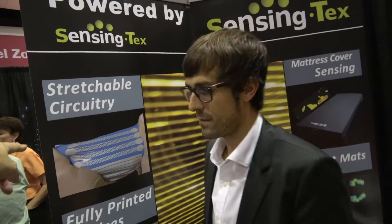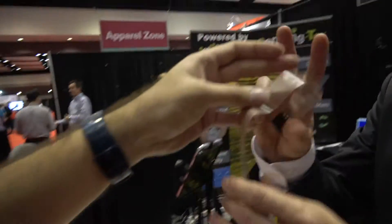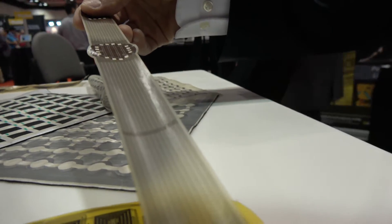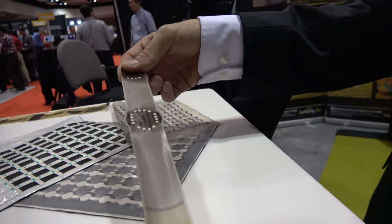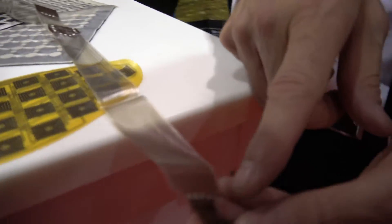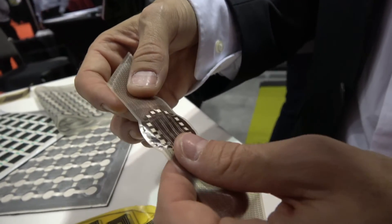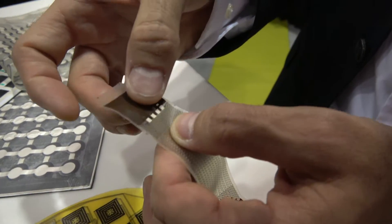So you have stretchable circuitry like this. And what's shown over here — this is for a specific application for connecting different devices. It's a component, part of a system for water bottles. Here we can connect different wires and components like accelerometers and gyroscopes. This is for a jacket, for instance, where you can connect extra wires and extra electronic components.